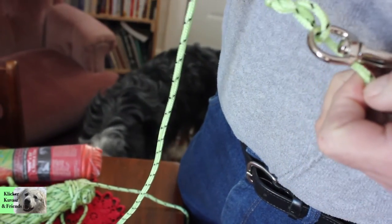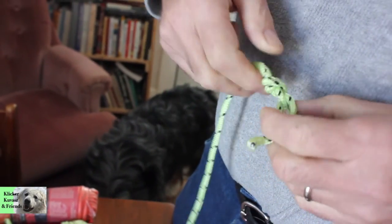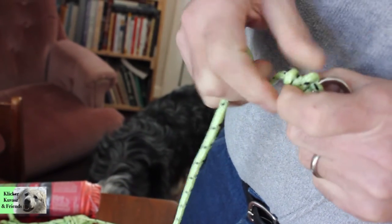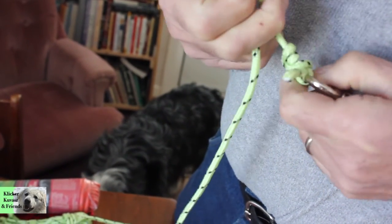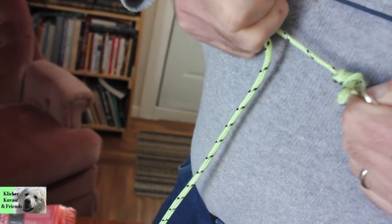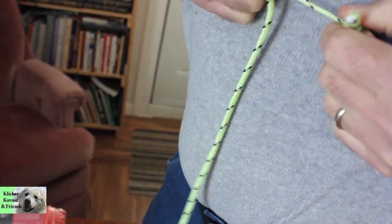All you really have to do here is put the end of the rope through the hole at the bottom of the clip, tie your knot, and pull it tight. The knot that we're using is very strong and is used to tie fish hooks to fishing line.